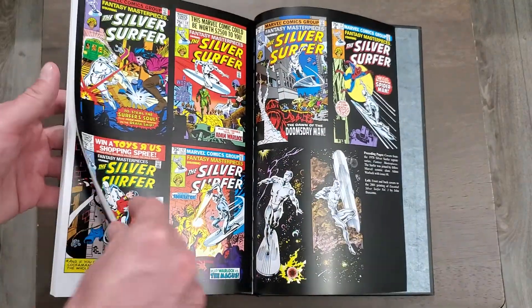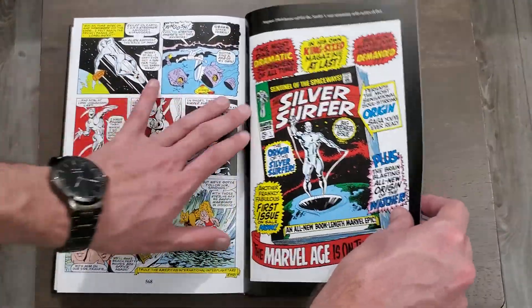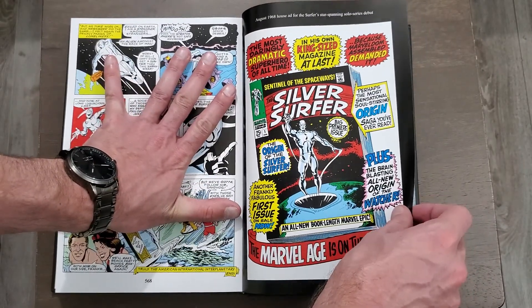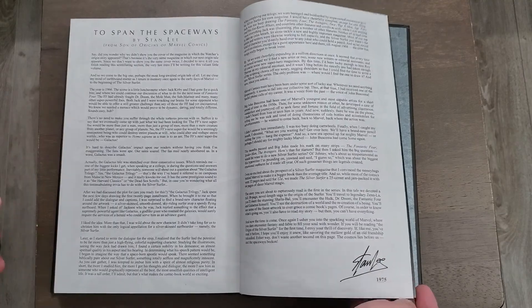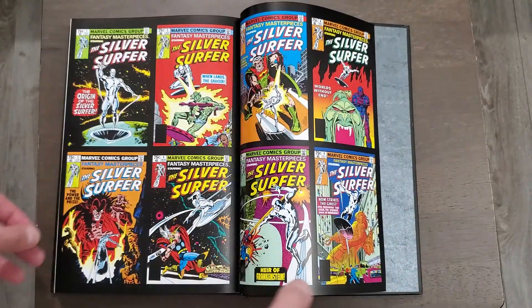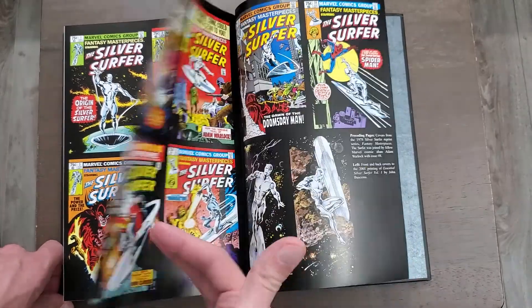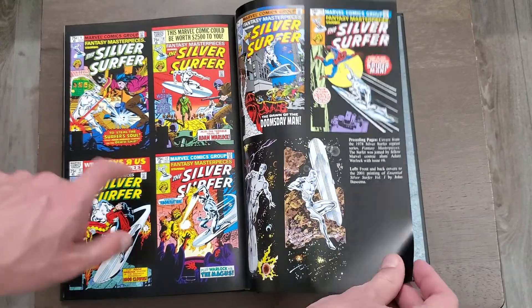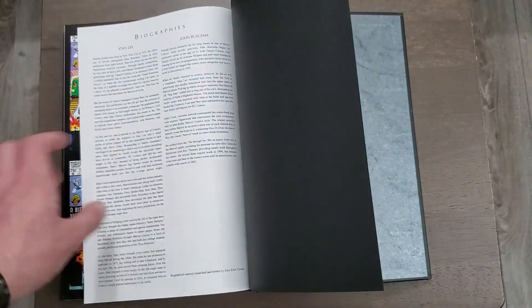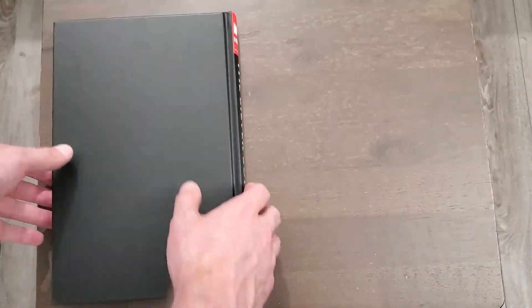That was the Not Brand Echh issue there. Not a lot of extras by the looks of things — there's a bit more from Stan Lee from 1975 and some covers that look a little different, plus biographies. But overall, not a lot of extras at all.